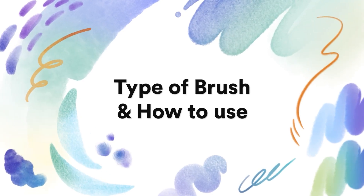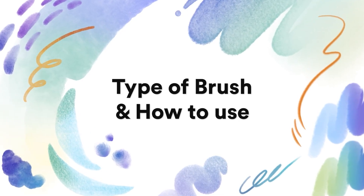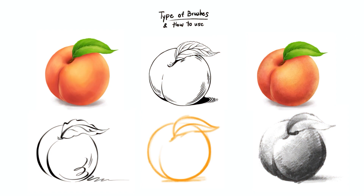Hello, we'll be talking about brush types in this lesson. We'll learn how to use each type of brush so that it's less overwhelming. There are many brushes, so I'll give you some examples of the important ones that we should know. I'll also give you some examples of the brushes that we'll use in this course.